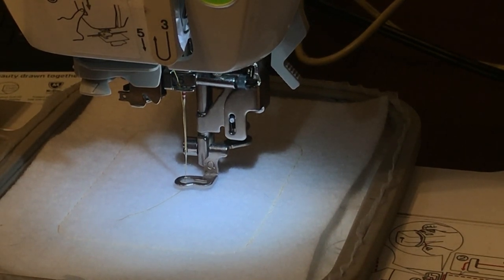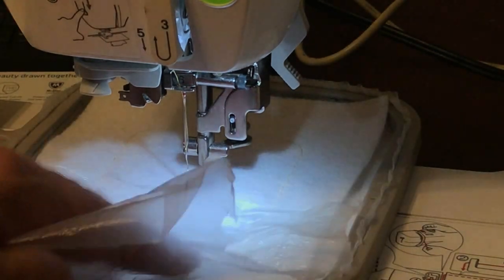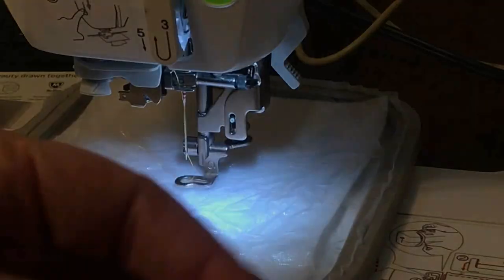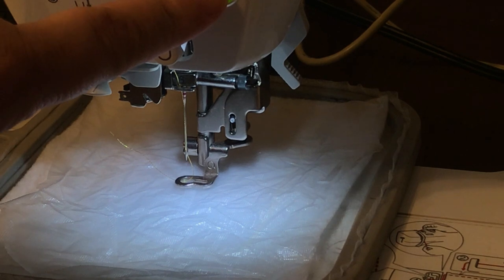I almost forgot a very vital point: whenever you're working with something that has pile, or really pretty much anything, I use water soluble stabilizer over the top of it. It helps everything glide around. This is a film that you can peel off as well as dissolve. I like to use it on almost anything, especially on fabric where the thread might sink into the pile and you'd lose your color because it's not sitting up high enough.